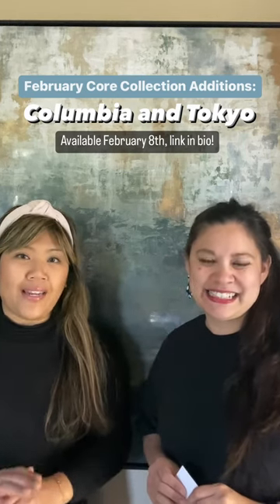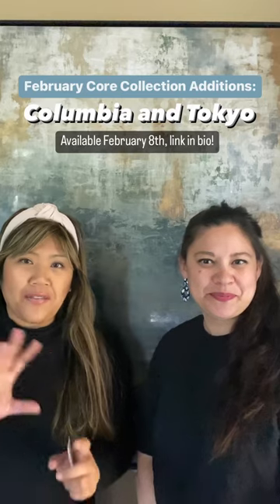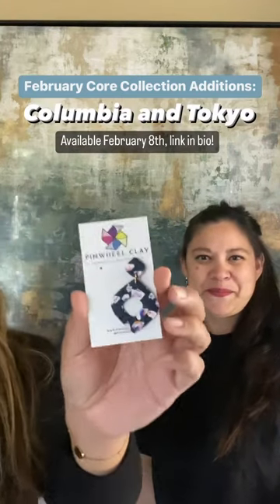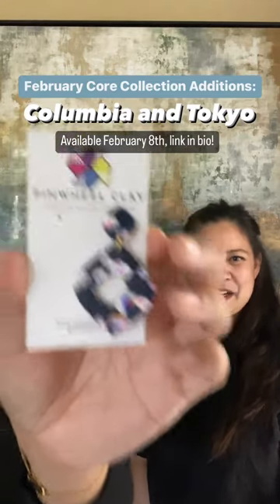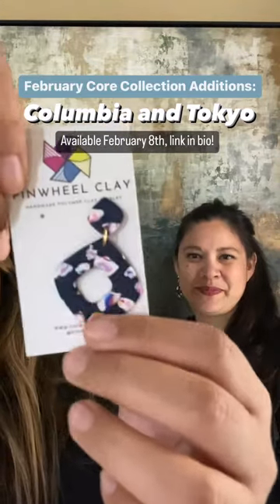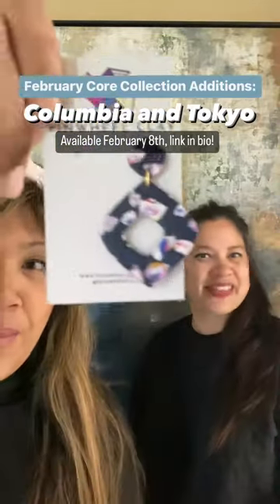The first core style we're adding in February is from one of our favorites from the Kyoto collection last year, which had that cherry blossom motif throughout the collection. We've brought back the diamond. It looks very similar to what we put out with the Kyoto collection, but this is the Tokyo. This color variant is a navy blue base with a terrazzo look using a little bit of scrap clay in multicolors, and it's on a gold plated post.